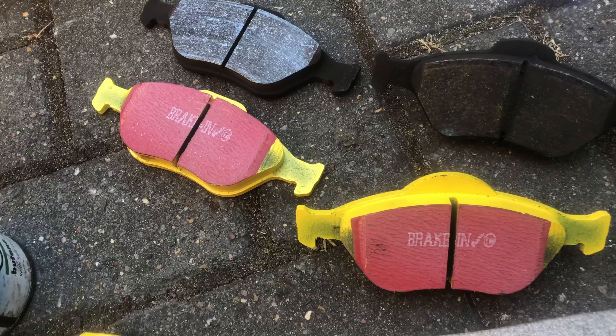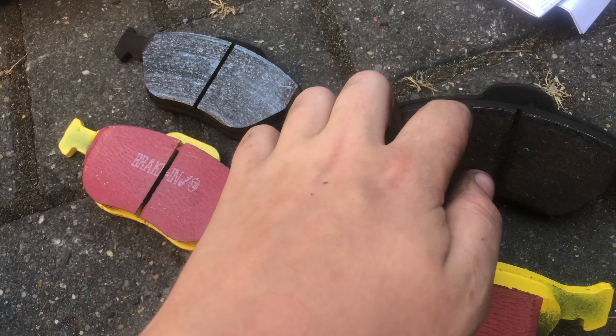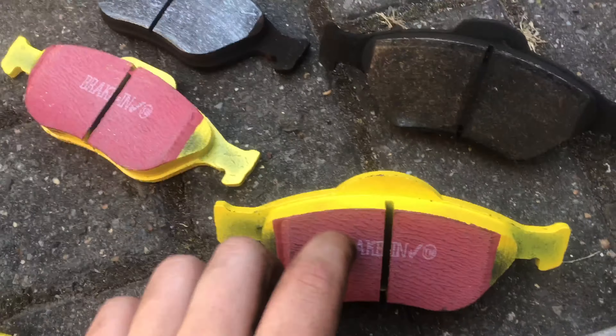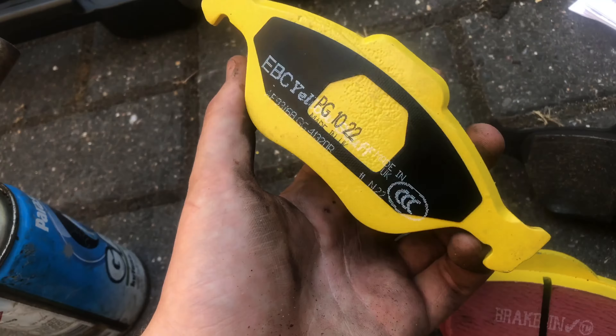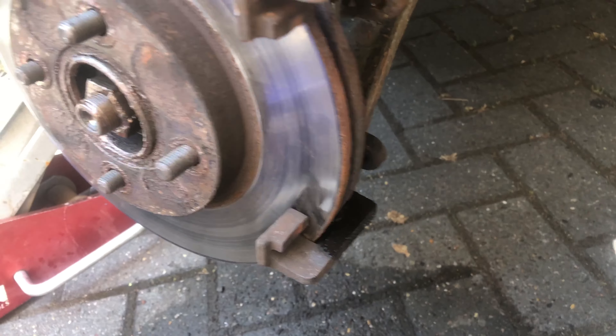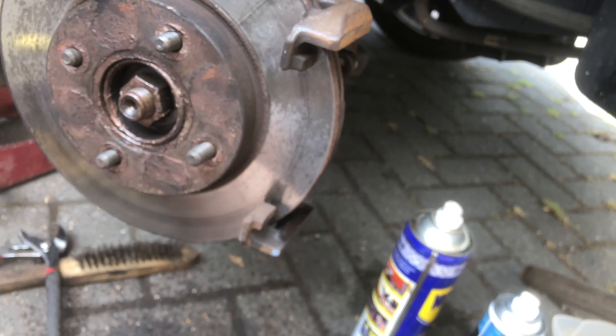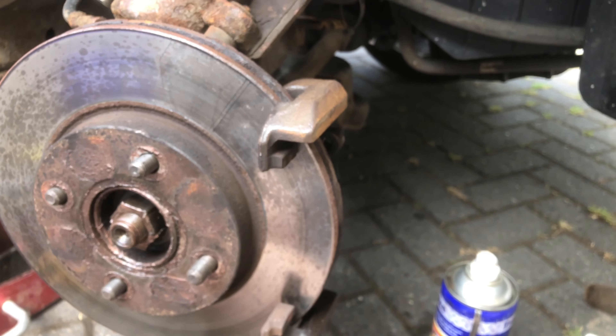We can see here the difference between these old yucky brakes and these lovely new yellow stuff EBC brake pads. I cannot wait to get these on, but first I've got to get these stupid bolts out. After another hour of trying and just destroying the bolt even more - not really going well at all. I don't know what I'm doing. It's currently 25 past five.